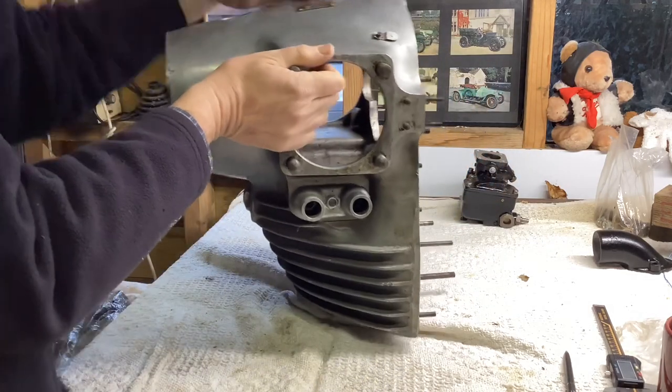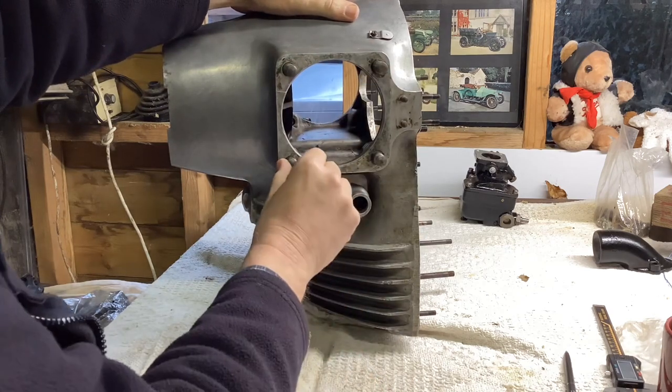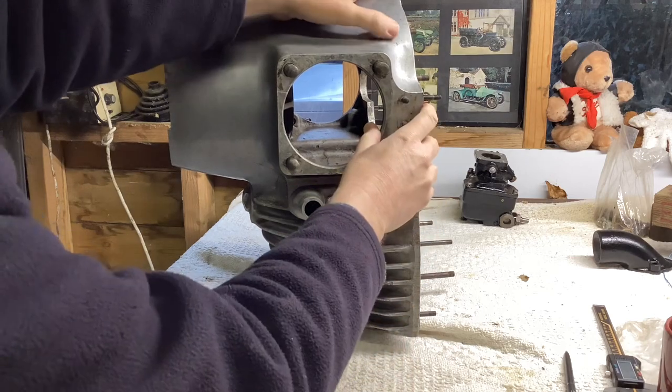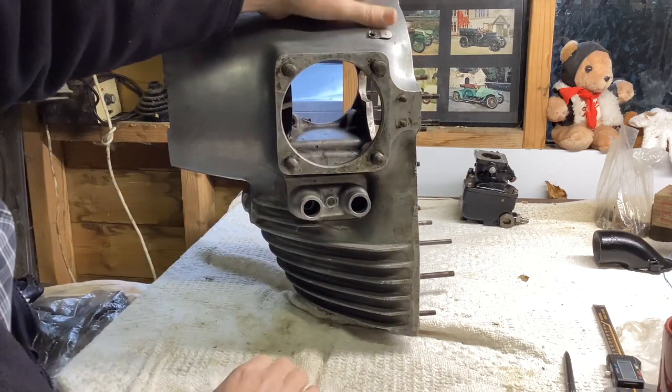On the side of the case, the biggest difference is the fact that the JAP only has four studs, although they're man-sized studs. The Praga has six, and they're smaller. That's the dipstick float arrangement on the JAP engine.